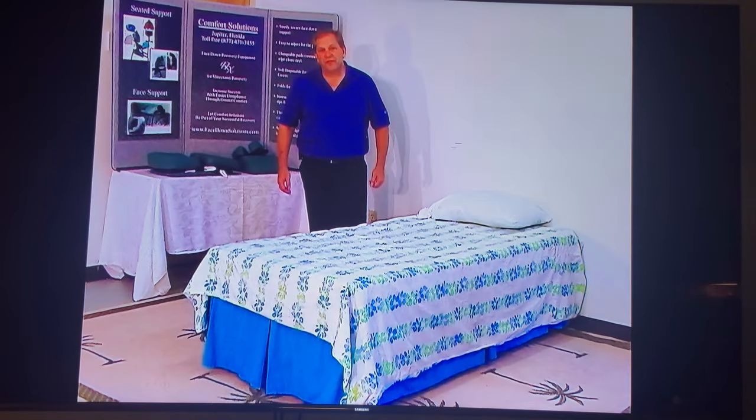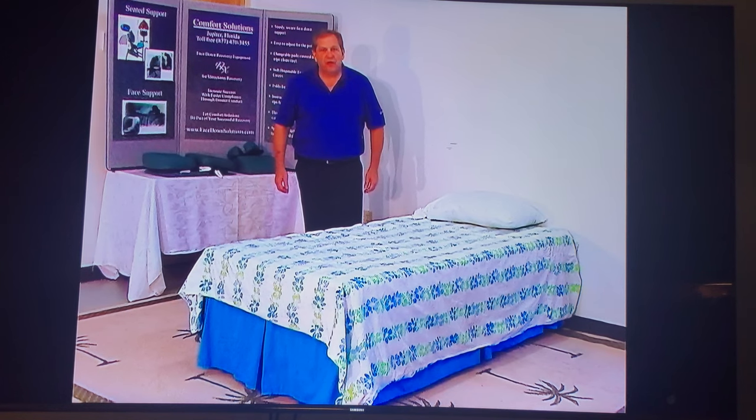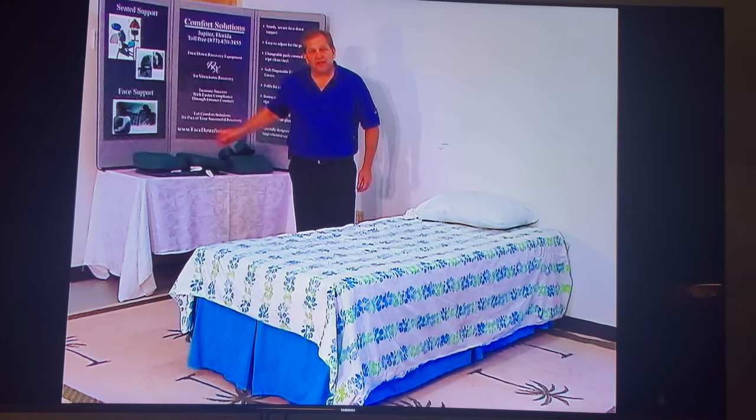Hi, I'm Tom Russo with Comfort Solutions and I'm here to show you how to use the face support unit three different ways: one on top of the bed, one at the foot of the bed, and the other on the desktop or tabletop.